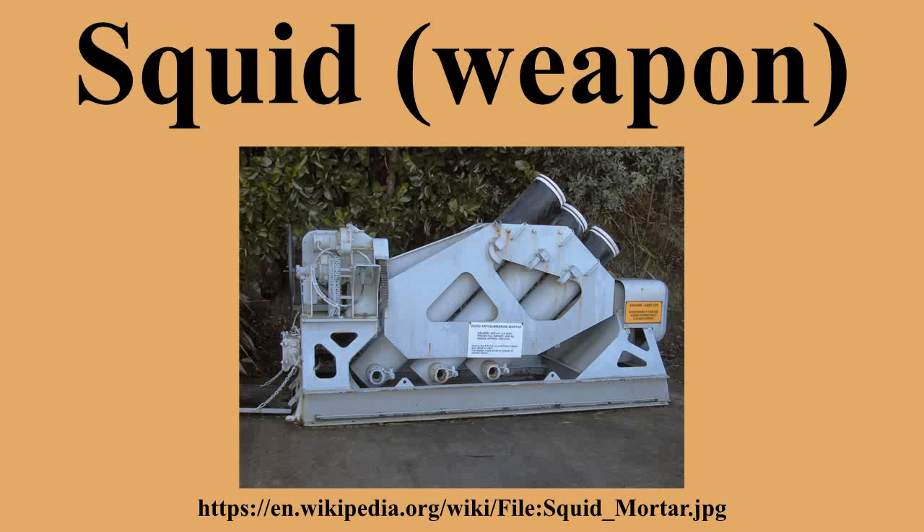The salvos were set to explode 25 feet above and below the target, with the resulting pressure wave crushing the hull of the submarine. Post-war trials found Squid was nine times more effective than conventional depth charges.